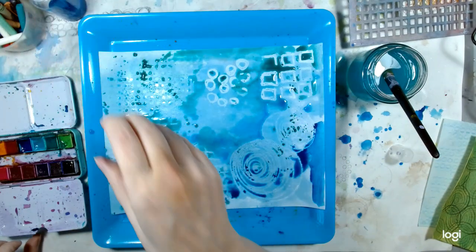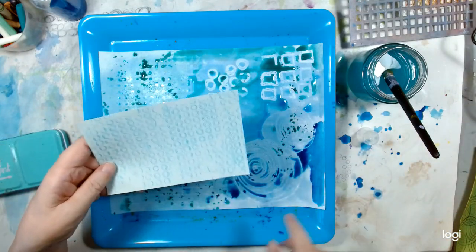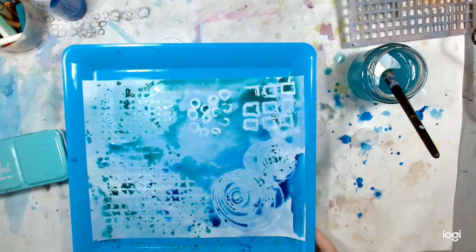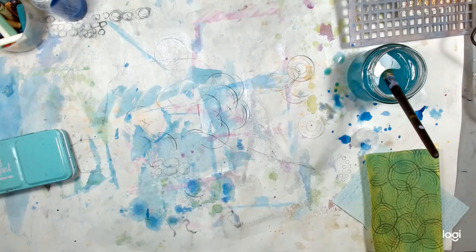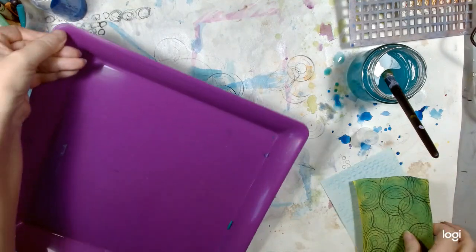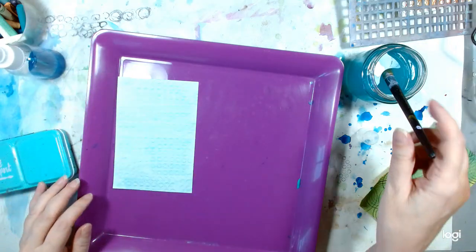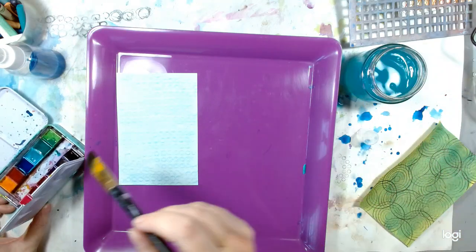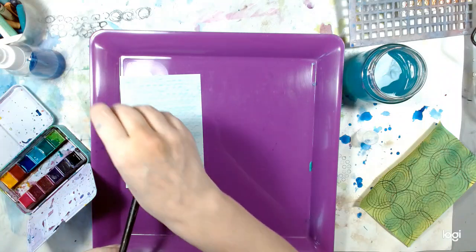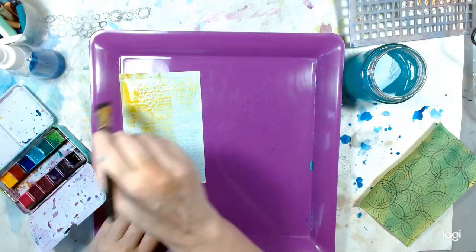I've got a whole bunch of color in there now and I just love the results. I've got this little one here — let me put this to the side and use up some of that color. I need another tray so I can move it away from my workstation. I don't really want to use blue on blue — that's not going to work really well. We'll use something else — we'll use some yellow and just paint the color on like I did before.